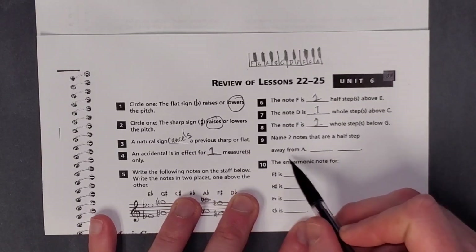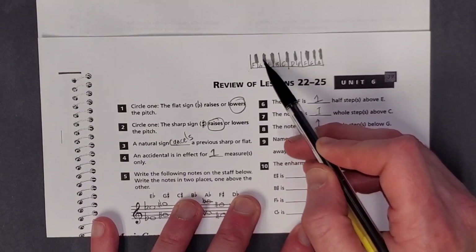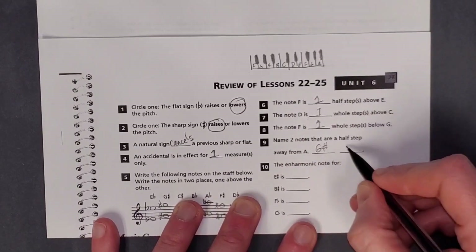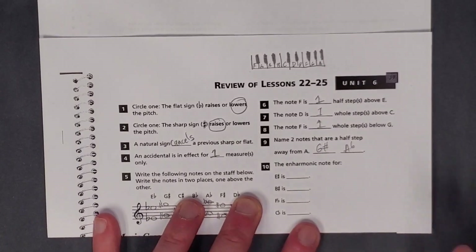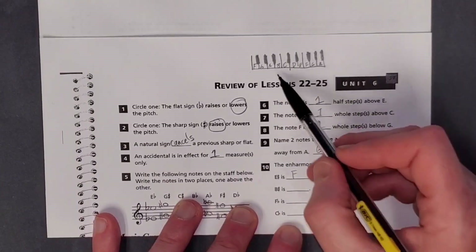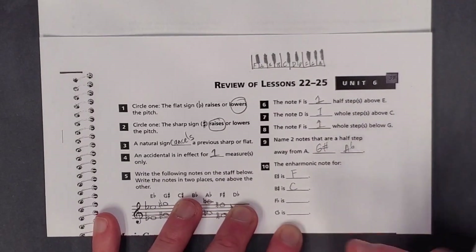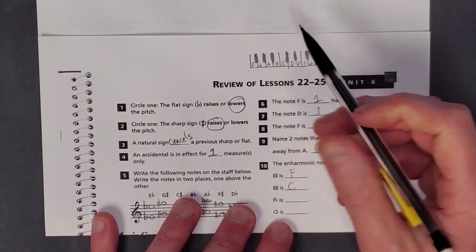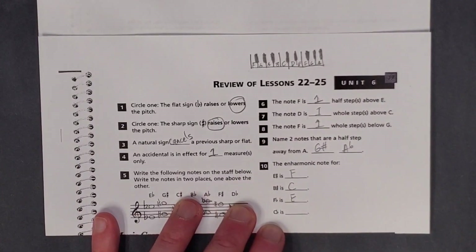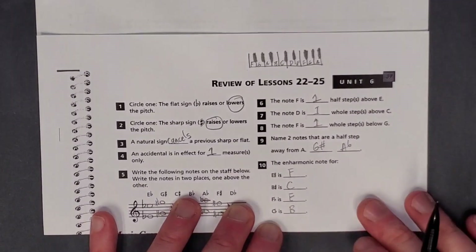Name two notes that are a half step away from A. Find your A — go down a half step, that would be G sharp, or go up a half step, that would be A flat. So G sharp or A flat. The enharmonic note for E sharp would be F. B sharp — go up a half step — is C. Remember, sharps and flats just raise or lower something by a half step. F flat goes down by a half step to E. And C flat — here's your C, go down a half step — is also the same as B.